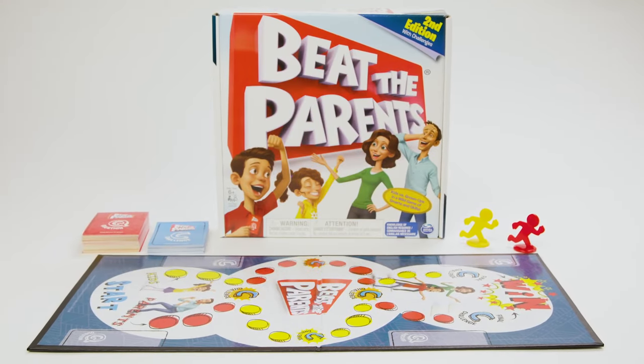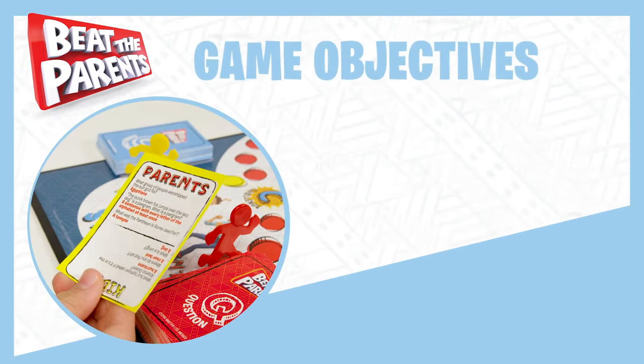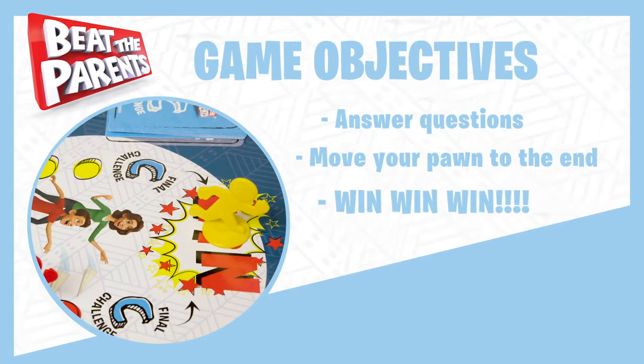Today we're going to learn how to play Beat the Parents, a trivia game that pits kids against their parents. The object of the game is to answer questions correctly and move your pawns all the way across the board to win.